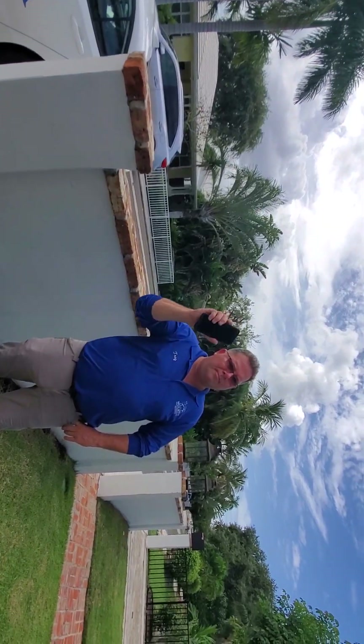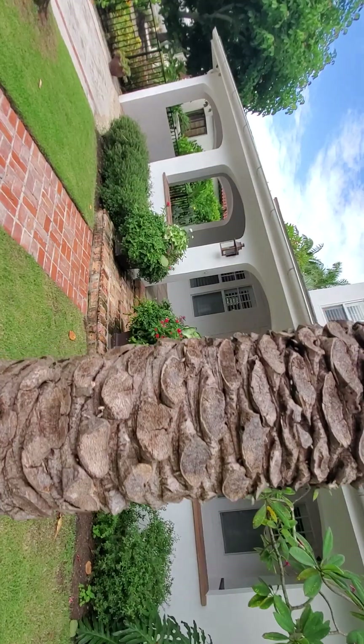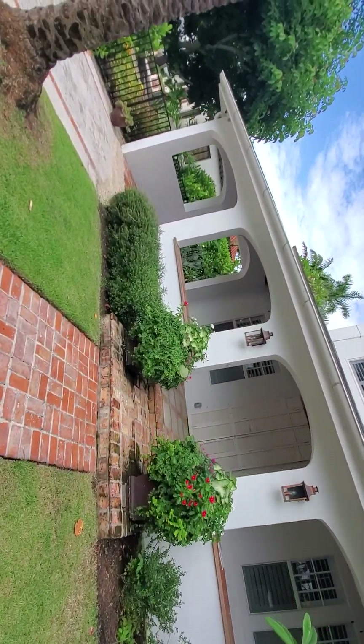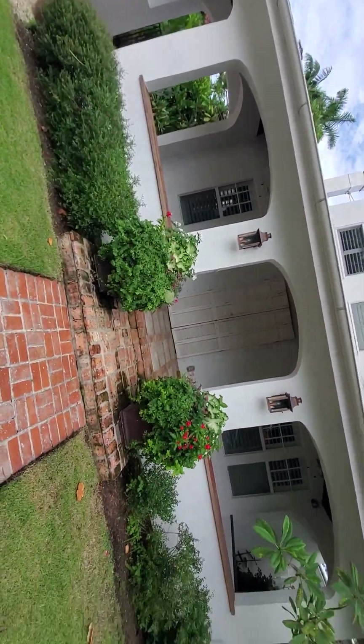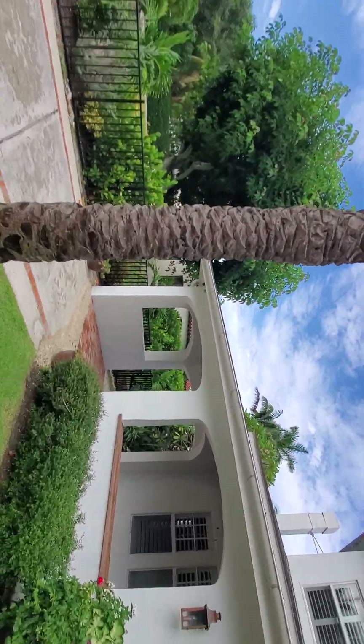This is Troy, your termite guy, and I'm going to get involved myself — I'll come over here with some clippers and I'll have the landscape guys work on this. And that is all I got for you today.